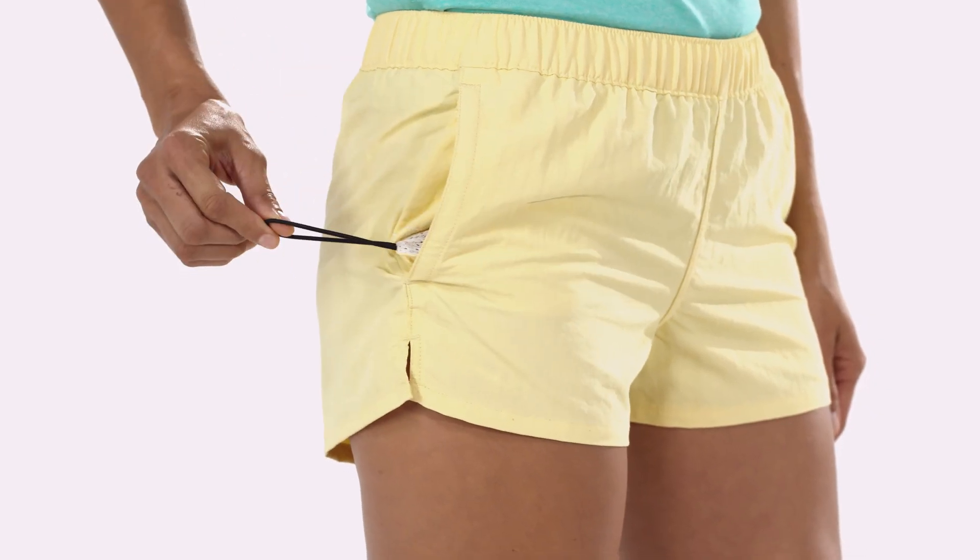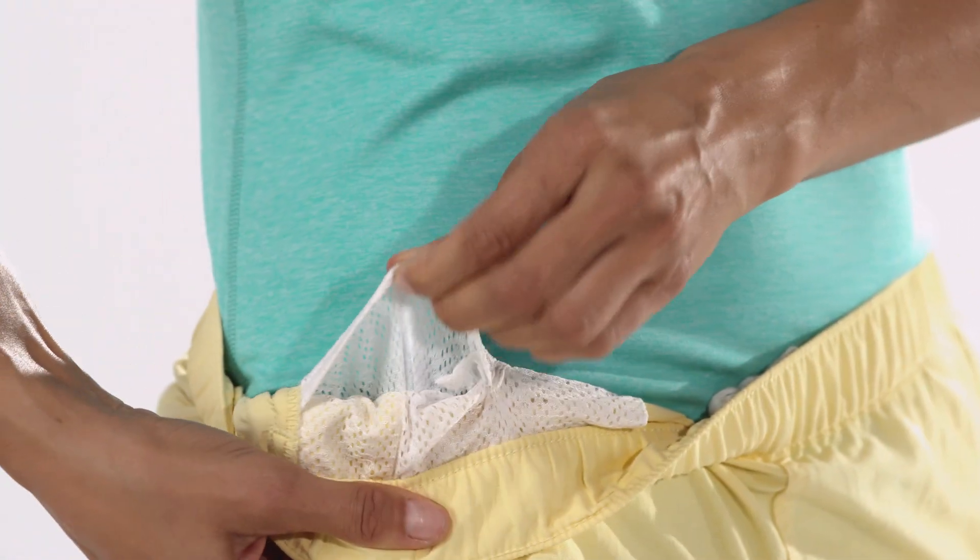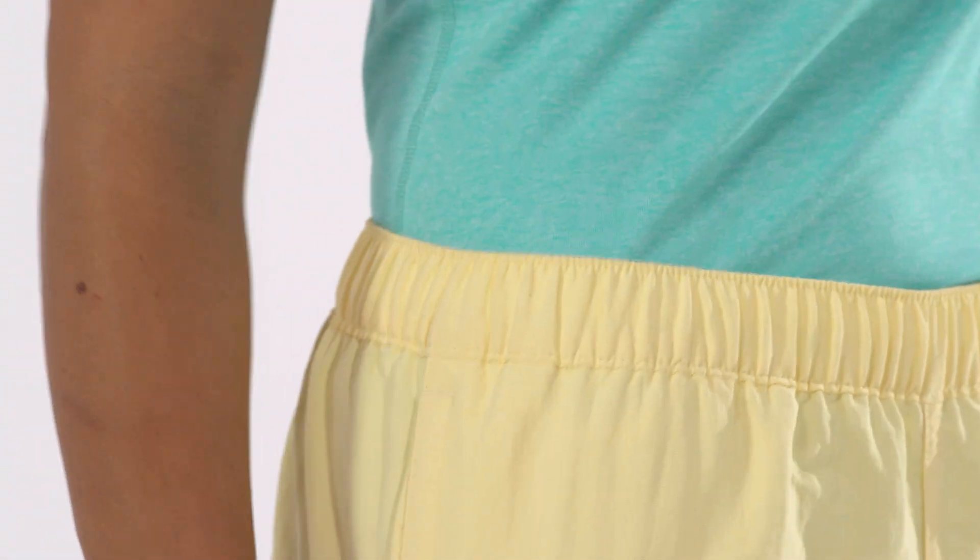The right pocket has an elastic key loop, while a hidden top entry mesh pocket accommodates a phone. Just remember to take it out before you hit the water.